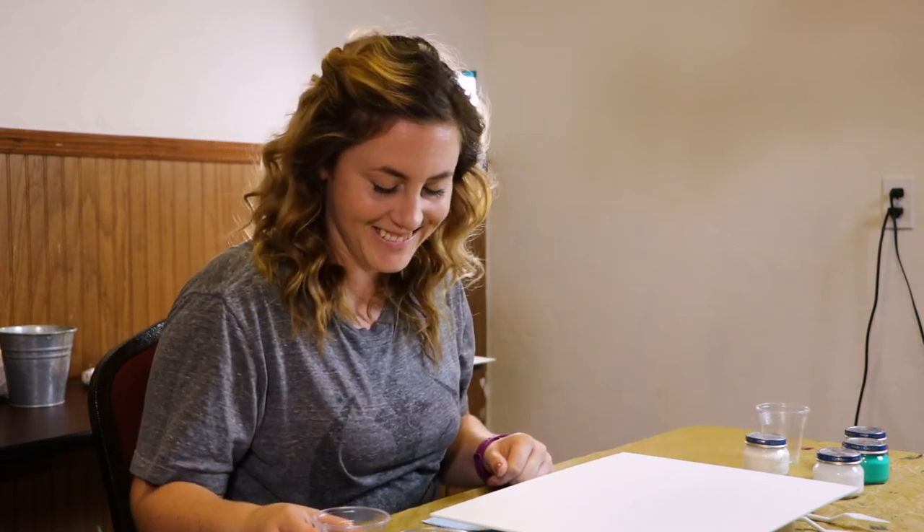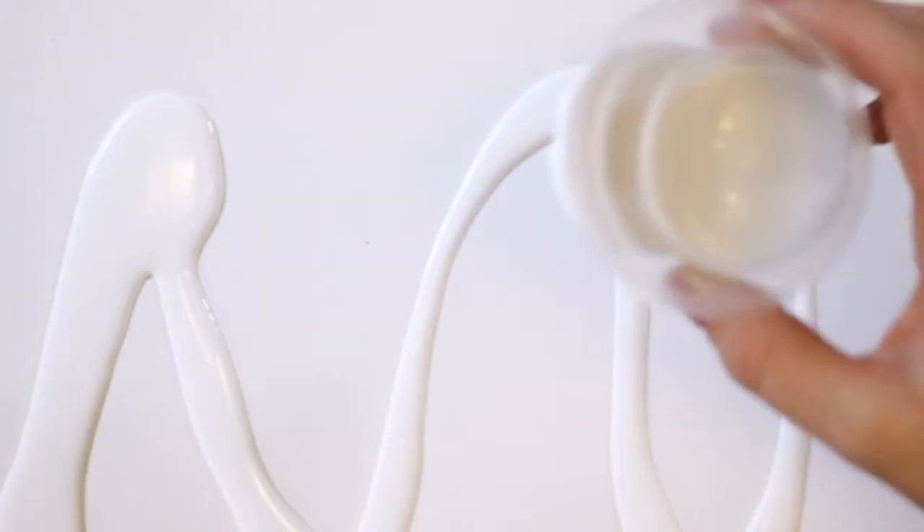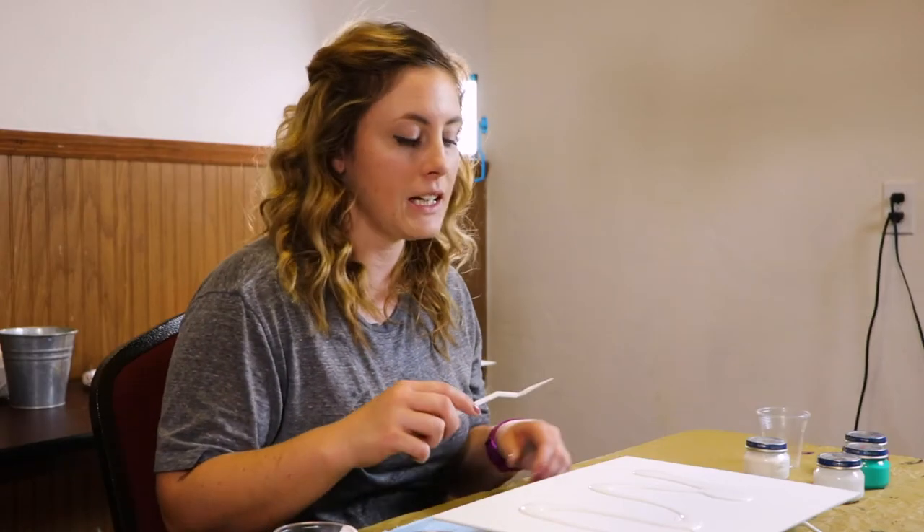The first thing I'm going to do is cover my canvas in white. Having our white paint as a base will help our colors move more fluidly and freely.